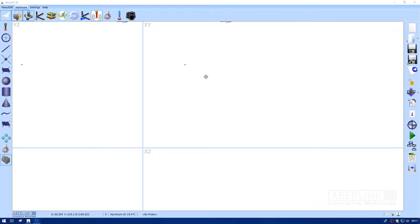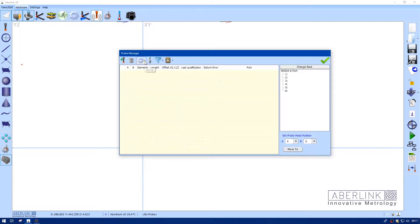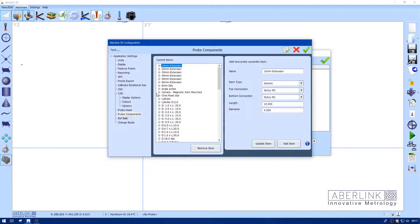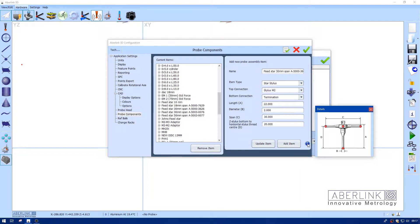We are going to build the probe as normal. Come down to the probe build icon. I'm just going to look in the settings for probe components, and you will see we already have a couple of fixed stars. These are M3 and M2 — this is a 30mm for the M2. On the right-hand side we have all the details of the star. If you have another star which isn't in the list, you can add your own. The information button here shows the dimensions.